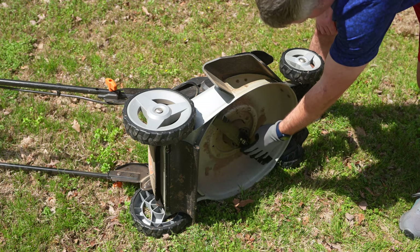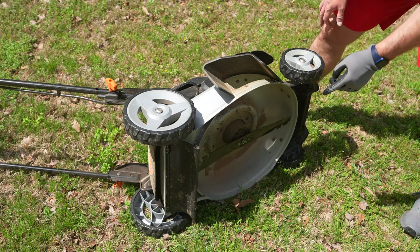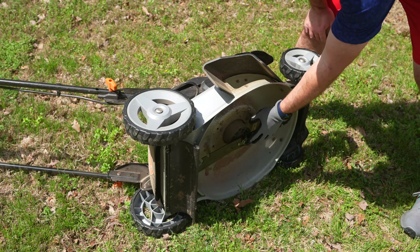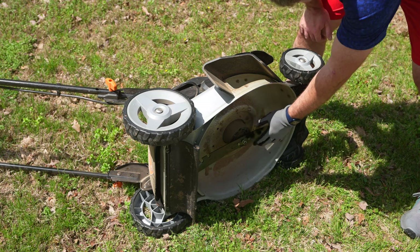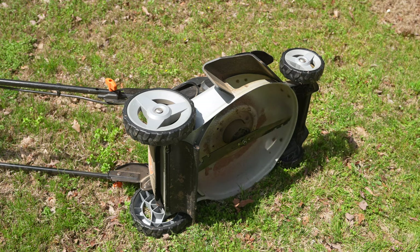That photo that I took — as crazy as it sounds — was important, because had I not taken that photo I would wonder if I needed to screw it in more. But I screwed it in exactly as much as it was with the original blade that came with it. So let's go ahead and start this sucker up and see if it works.